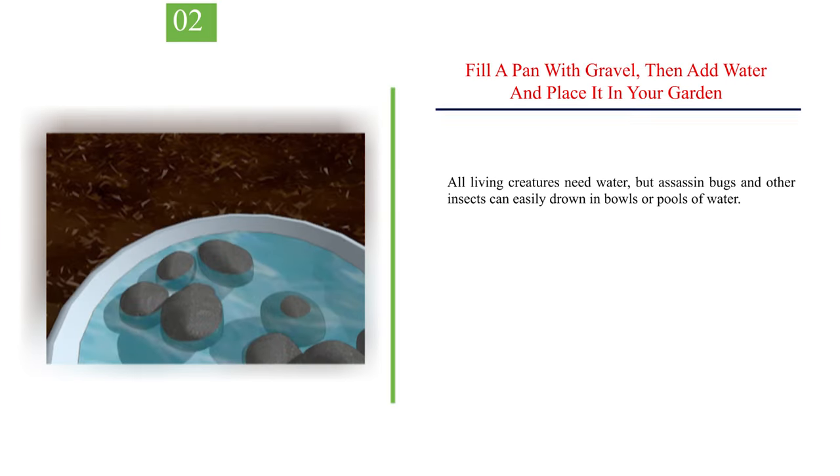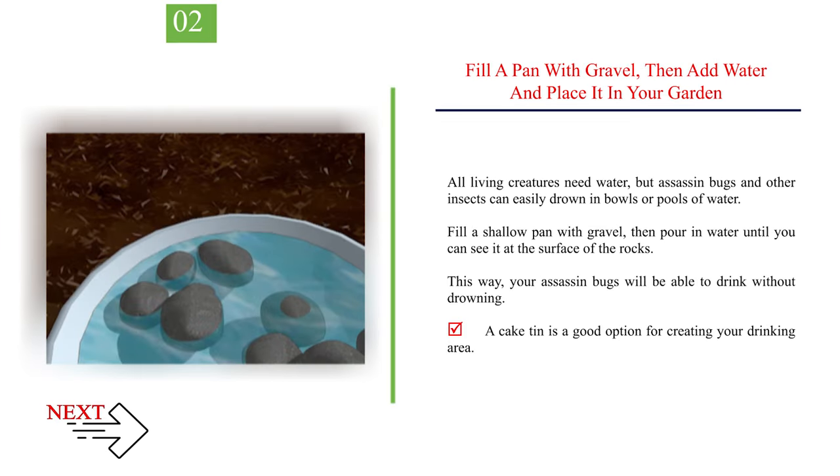Number 2: Fill a pan with gravel, then add water and place it in your garden. All living creatures need water, but assassin bugs and other insects can easily drown in bowls or pools of water. Fill a shallow pan with gravel, then pour in water until you can see it at the surface of the rocks. This way, your assassin bugs will be able to drink without drowning. A cake tin is a good option for creating your drinking area.